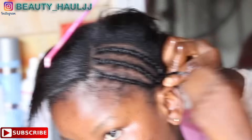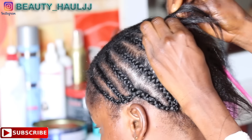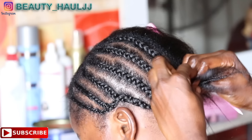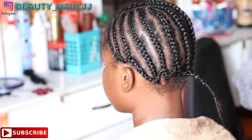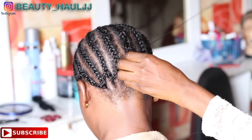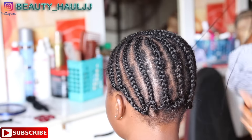Hi everyone, welcome back to my channel and thank you so much for tuning in for today's tutorial. Please if you haven't subscribed, go ahead and click the subscribe button and join the family, give this video a big thumbs up, and leave a comment in the comment section below. This is a very detailed sew-in tutorial — I would advise you to watch this video from beginning to the end so that you don't get to miss any step.